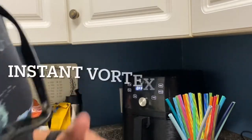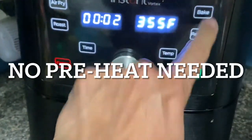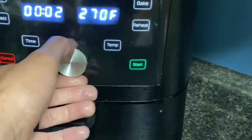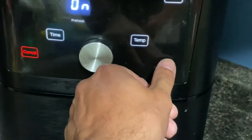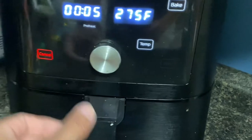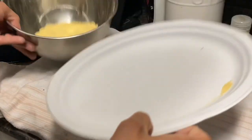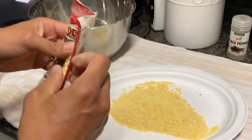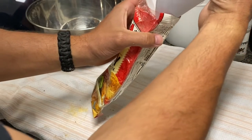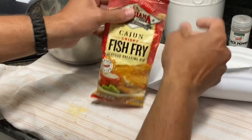Now my air fryer setting — I'm going to use bake at 275 degrees. I'm going to go for five minutes tops, and then we'll see how it looks. I use paper plates for the batter because when I'm done, if there's a lot left over I just fold the paper plate and stick it back in — I don't like to waste anything. I cook fish almost every day so it's going to be good.